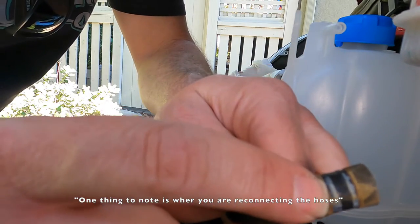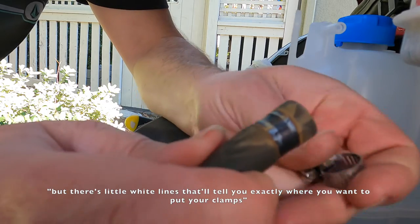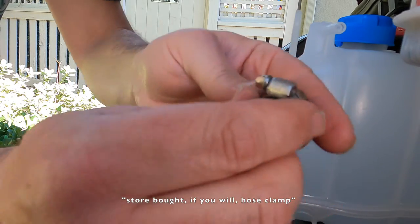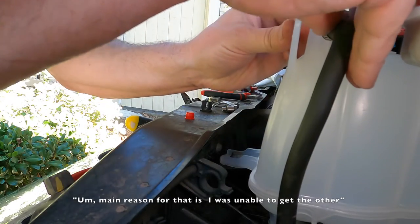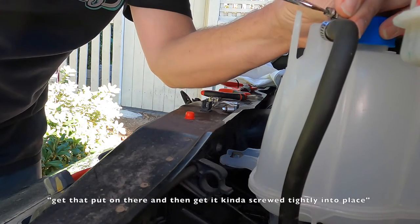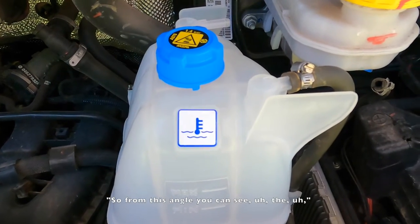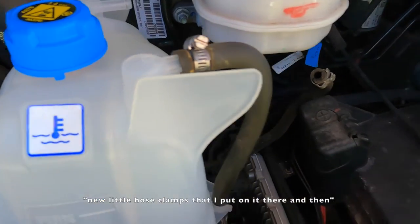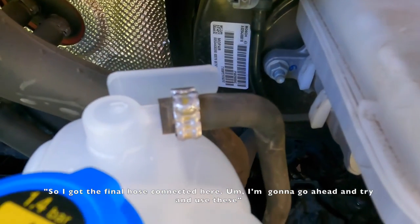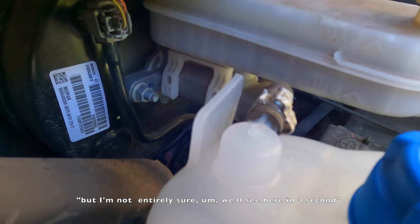One thing to note is when you are reconnecting the hoses, there are these little white lines — you can tell where the other clamp was, but those white lines will tell you exactly where you want to put your clamps. On this hose, I had to use a store-bought hose clamp. The main reason is I was unable to get the other clamp off without damaging it. So I'm going to get that put on there and get it screwed tightly down into place. From this angle, you can see the new little hose clamp I put on there. Then I got the final return hose connected and I'm going to try and use the existing hose clamp — it might still be usable, but I'm not entirely sure.